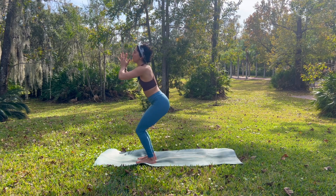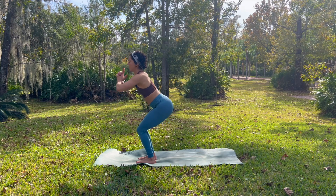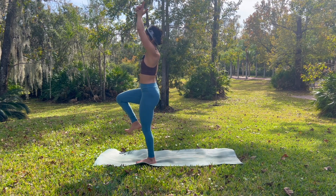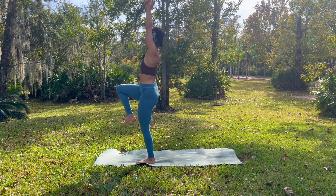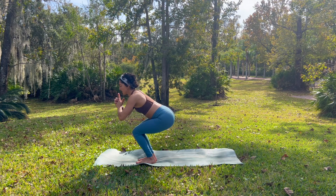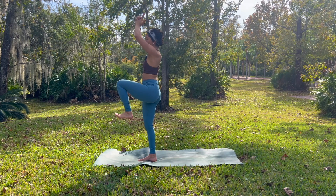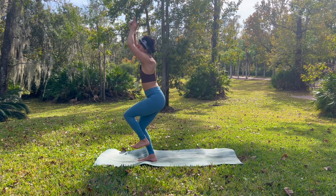This time we take a seat into our chair pose. Interlace your last three fingers, index fingers and thumb point up. Begin to rise. As you do, we shift our weight into our left foot. Guide your right knee in towards your chest. Flexing your right toes. Take a breath in. Exhale, sink back down into your chair pose, drop your right foot down. This time we shift our weight into our right foot. Left leg rises. Flex into your left foot. Exhale, drop it back down. Sit into your chair — these little marches.